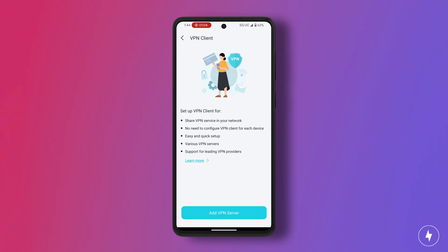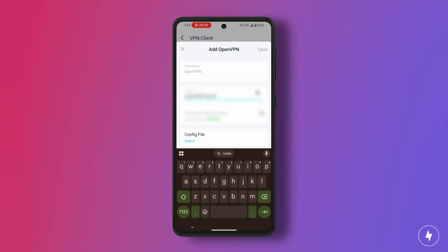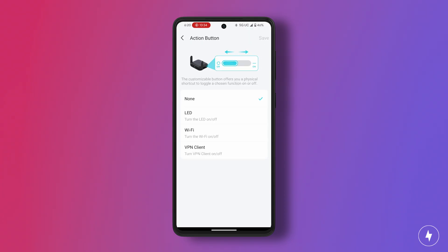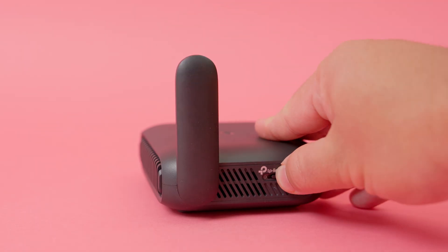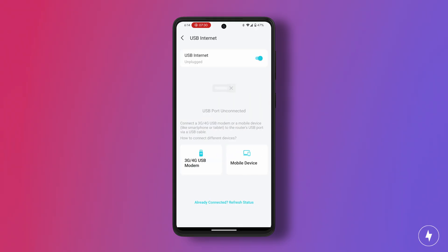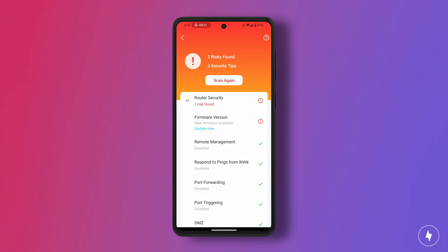I set up a VPN server in a few minutes. The setup process for a supported VPN like NordVPN is likely faster; I went with ProtonVPN instead, which requires a few extra steps and some know-how since it's not supported outright by the app. Regardless, the process was less of a hassle than I expected. The VPN feature allowed me to choose whether every device uses the VPN or only some. I also set up the action button — the switch beside the WPS button on the side of the router — and went with the VPN toggle option. Within the app, you can also activate quality of service, tweak parental control settings, and run security scans, among much more.